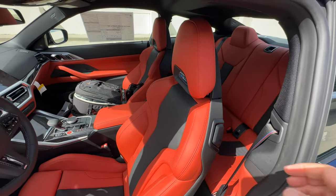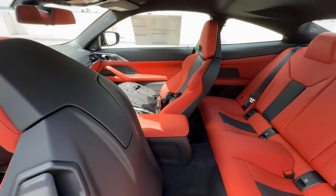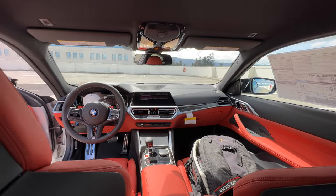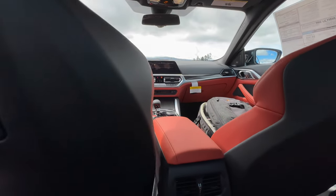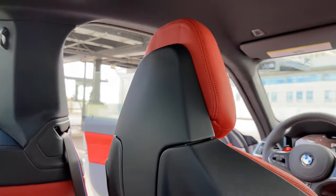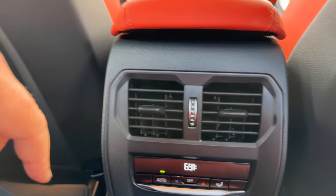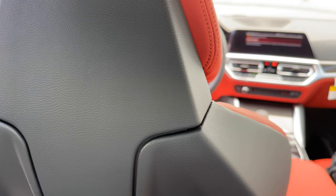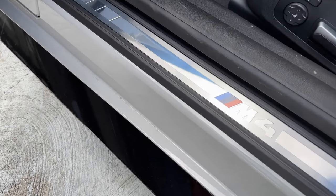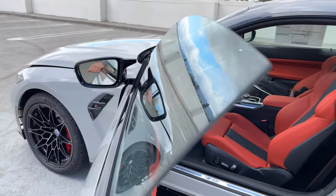We'll hop in the back seat quickly — just pull the lever here, pull the seat forward and the rest goes automatically. Here's the view from the back seat. There's plenty of leg room and knee room, but the issue is going to be headroom for taller passengers. There's a climate zone back here for the two rear passengers should you choose to squeeze two people in. Looking at the door sill, it just says M4 — previously it said M4 Competition, and I think it's a little lame that they got rid of that.